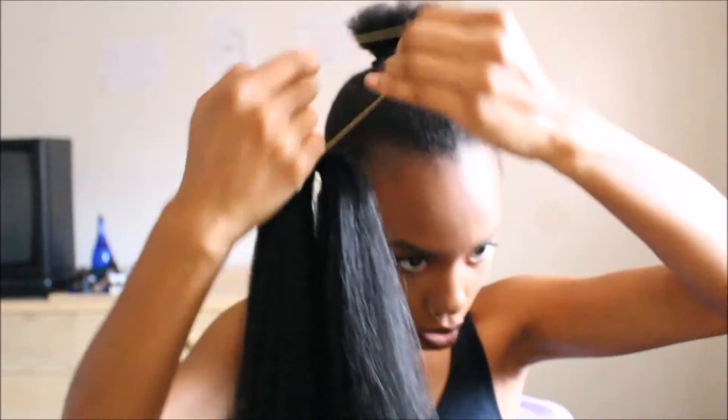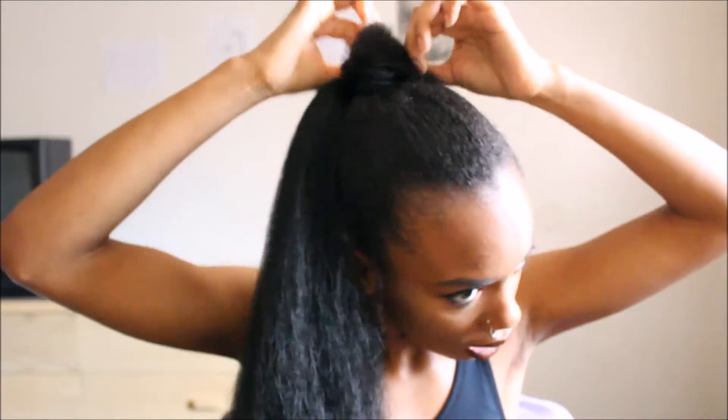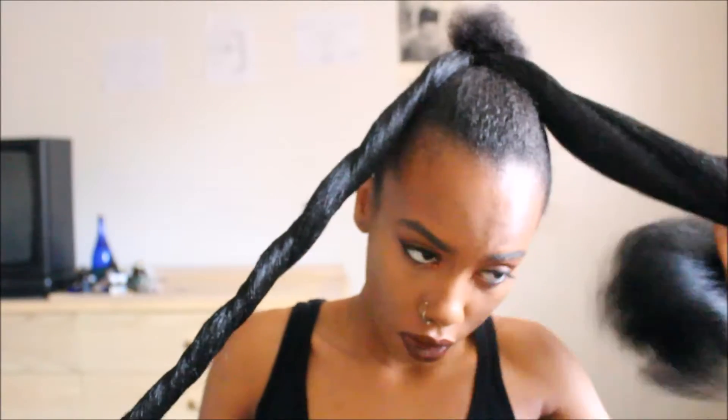So now I'm going to take that same rubber band that came on the hair and just wrap it around my little bun. I'm going to part the two pieces of hair apart and I'm going to twist the sides of the hair, then twist the other side. After this I'm going to start wrapping it around my bun.